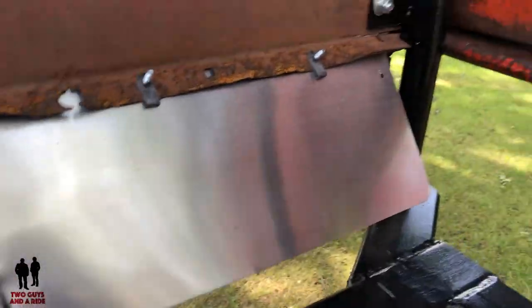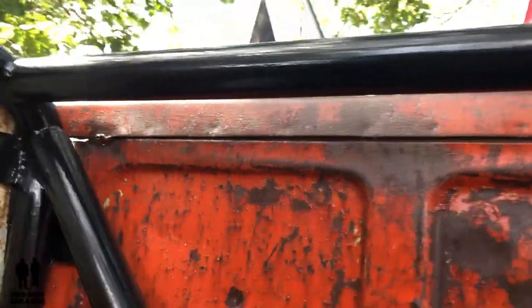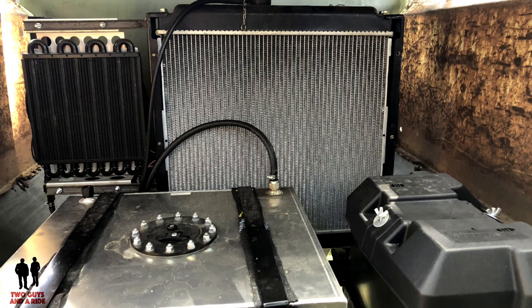In the back, from the outside it looks like just a pickup bed, but the floor is totally empty. It has the radiator, an extra large transmission cooler, the fuel cell, the battery — everything is in the back bed of the truck, encased in the roll cage.